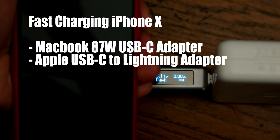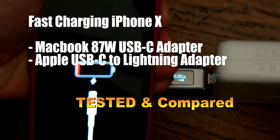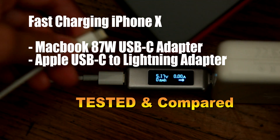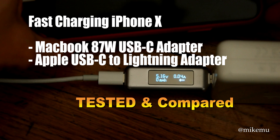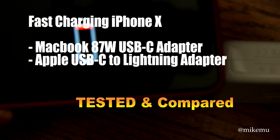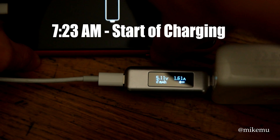Hello, this is Mike Mu from Mike Mu Online, Mike Mu Gadget Review. This video is about how to fast charge your iPhone X, iPhone 8, or iPhone 8 Plus — any iPhone that supports the fast charging Apple advertised as being able to reach 50% battery life in roughly 30 minutes.